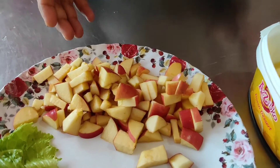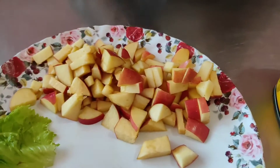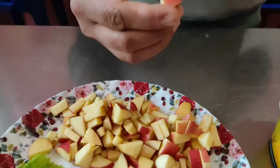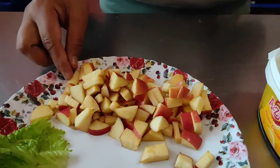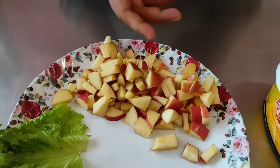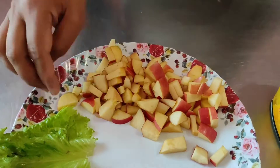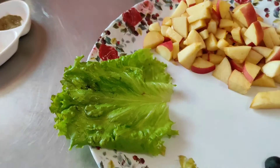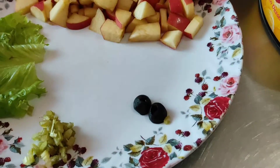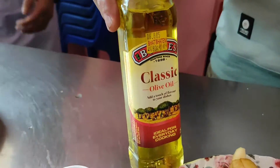Let's start with the apple celery salad. The mayonnaise sauce is the most important. We can peel the apple. The apple is the most important — we use fresh organic apple. This is celery, chopped. Lettuce, olive oil, salt and pepper, and olive oil.